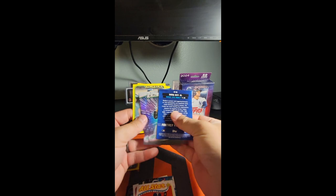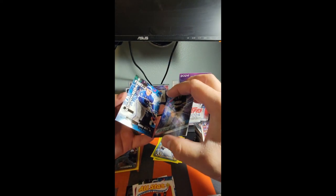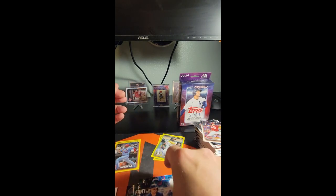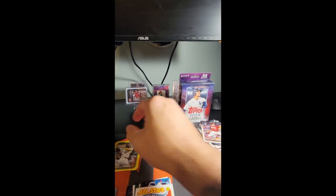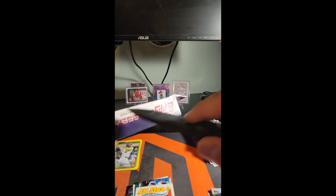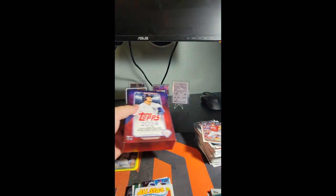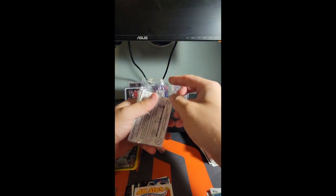Ryan Noda — what the heck is happening here, I think that's stuck together. There we go. Bobby Witt on the fantasy favorites. And the two retail blues: Taj Bradley and Ryan Noda. Alright, last hanger — can we keep the hits rolling? Let's go. Wemby in one and a golden mirror in the other for this series.